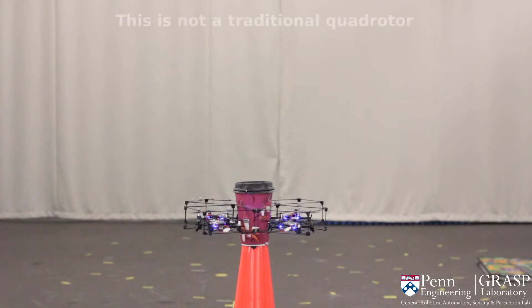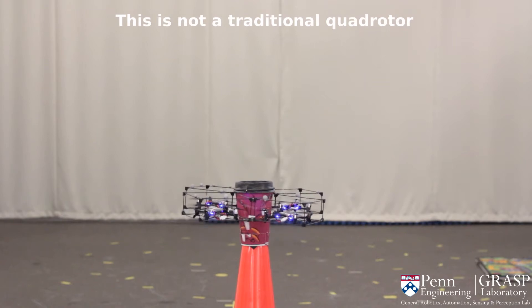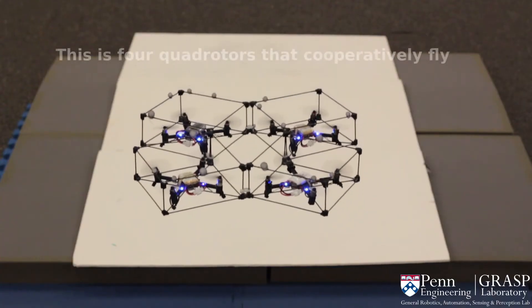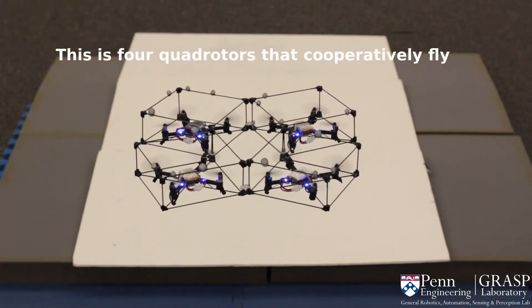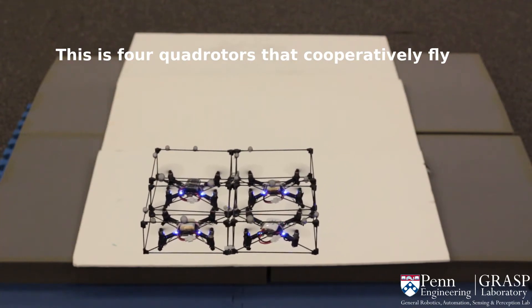This is a novel aerial platform and not a traditional quadrotor. The novel design gives us the ability to grasp objects in an unusual form. The platform is based on four modules that cooperatively fly and reconfigure in mid-air using a new decentralized controller.